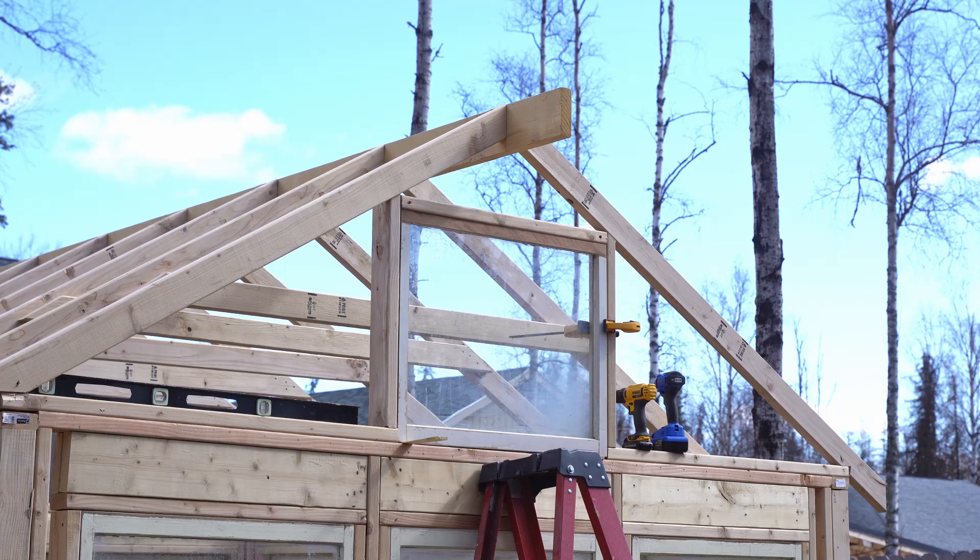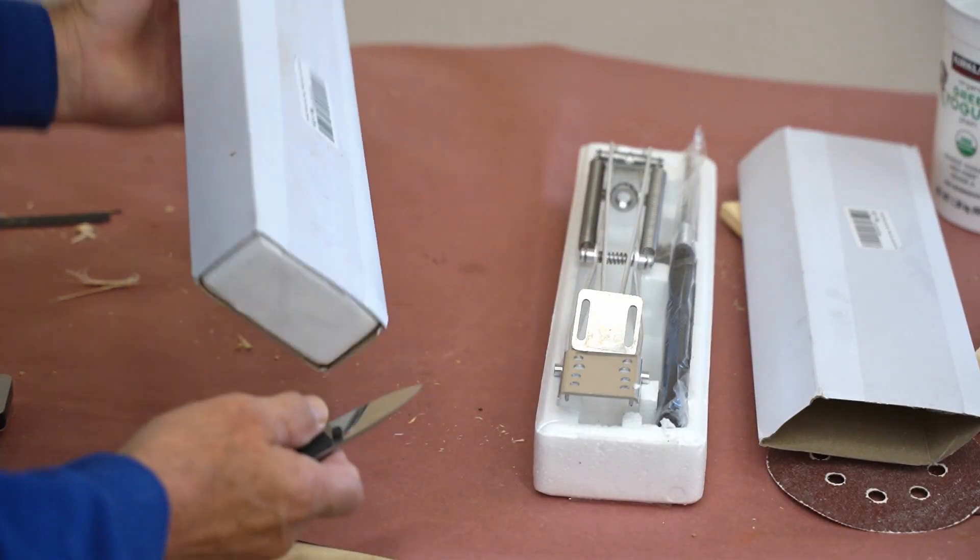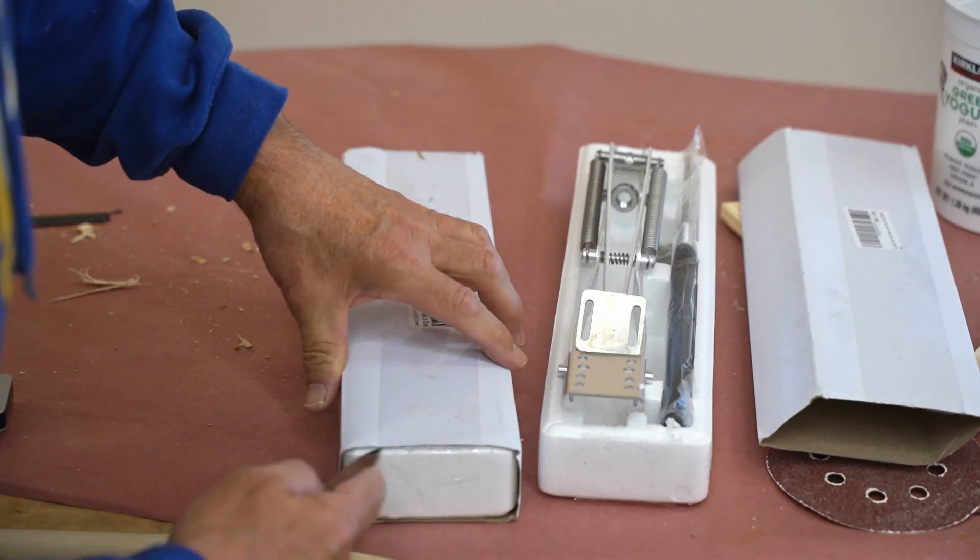I've got a window at the top of each gable on the greenhouse. I'm going to use these to open them when it gets hot. You'll see how well they work.